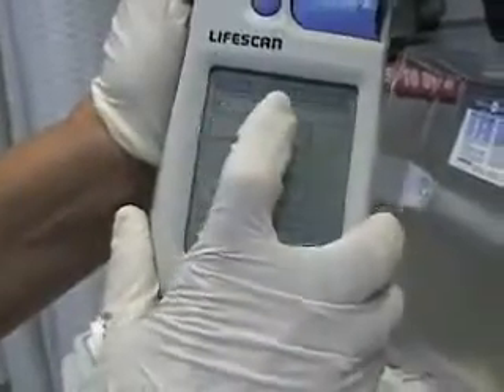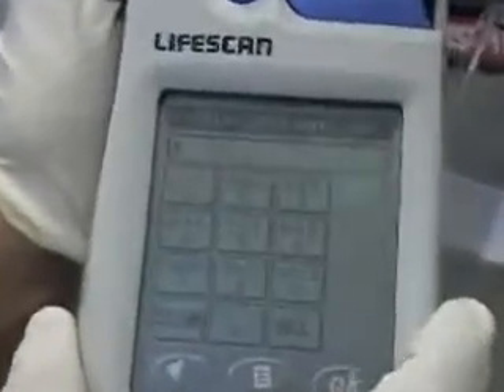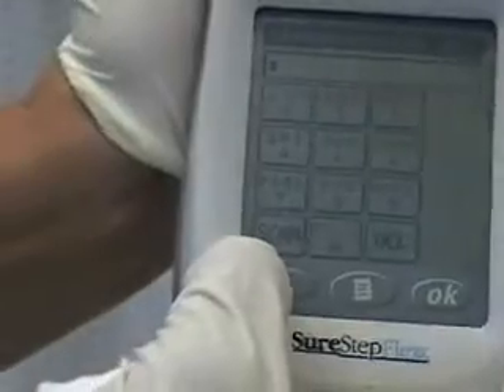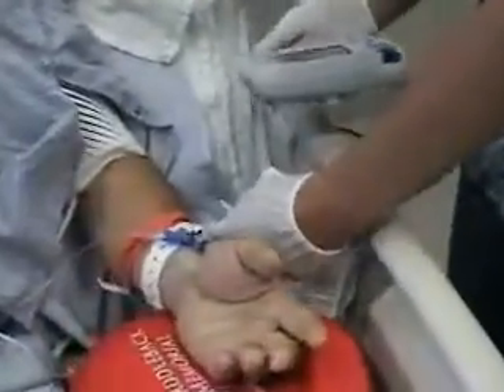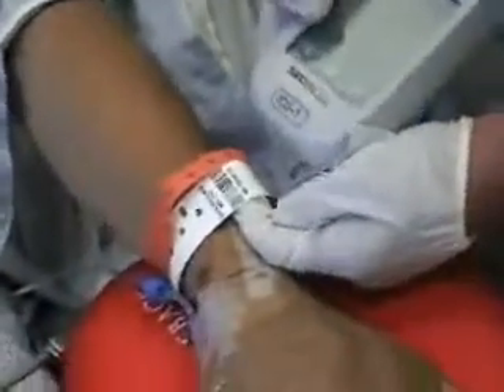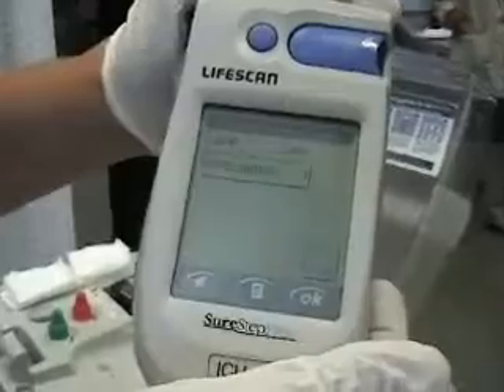Now it says enter patient ID number. So you take this — in the bottom left-hand corner, you see scan. What I'm going to do is, just like at the supermarket where they have the scanners, line the bottom part up right here where it says MR — medical record number. We're going to hit scan on the bottom, go back and forth. You saw that red line? Then we're going to hit okay.